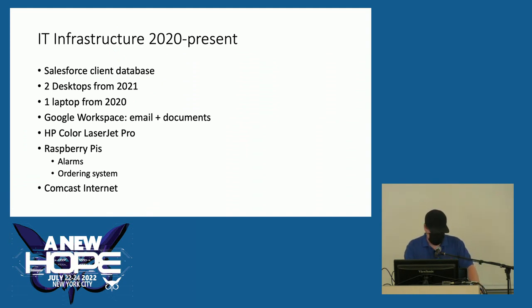Our IT infrastructure from 2020 until now: we use Salesforce, two desktops I picked out last year, one laptop from 2020, Workspace for email and documents, nice color laser jet printers, Raspberry Pis protecting our food as well as running the ordering system helping us save inventory. We finally upgraded to Comcast Internet — because I threw a hissy fit when we were still on DSL.